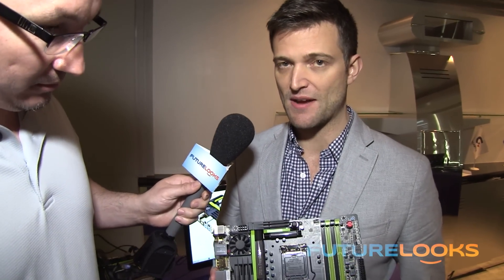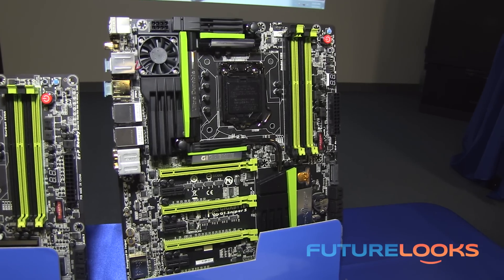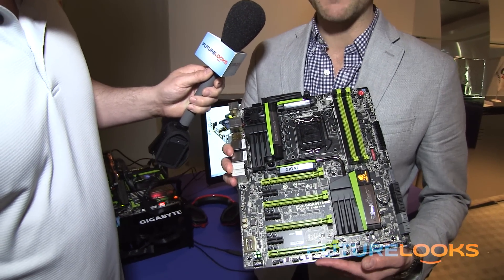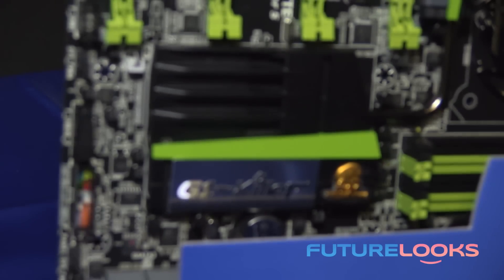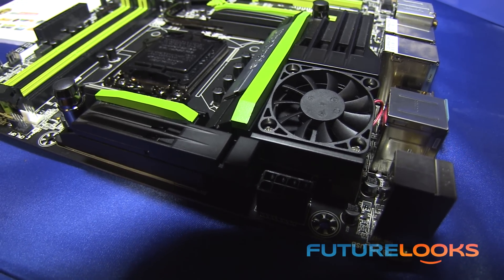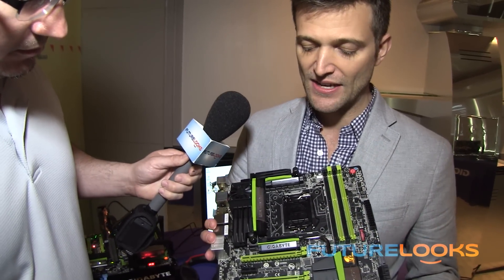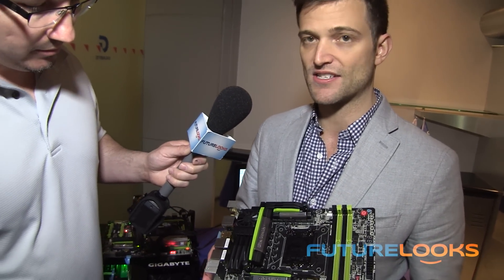This is our new Sniper 5 motherboard. We have two boards at launch: the Sniper 5 and the Sniper M5, which is a micro ATX. This full-size ATX board has a PLX chip on board that can do four-way graphics. We also have a new heatsink design with a water block and a fan cooler, so you can choose what type of cooling you want for the MOSFETs. Black and green color scheme.